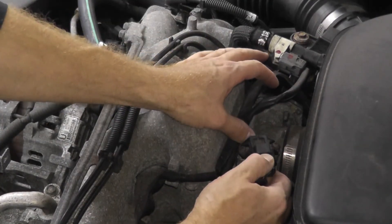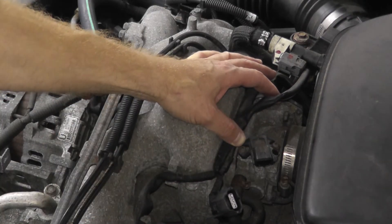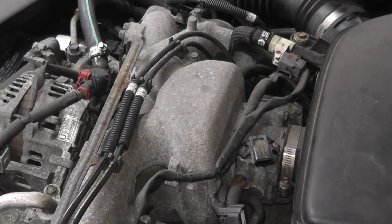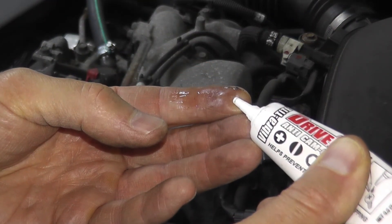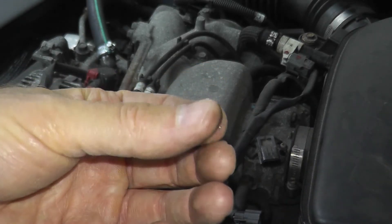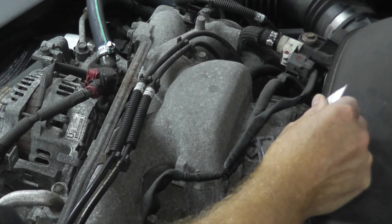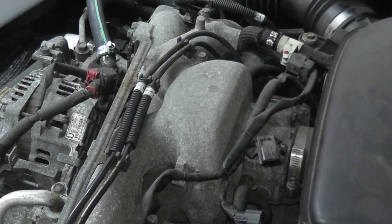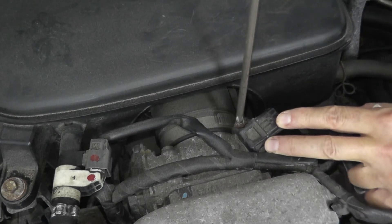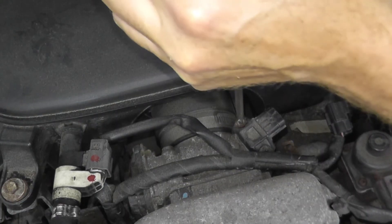If you've checked everything and the sensor needs to be replaced, be careful not to strip the fasteners. I'm using a fluid that airline maintenance workers use — it contains metal flakes in the medium, which provides more grip on the fastener. This vehicle is 13 years old with 175,000 miles, so I don't want these to strip. Press down very hard with two hands while turning very, very slowly.